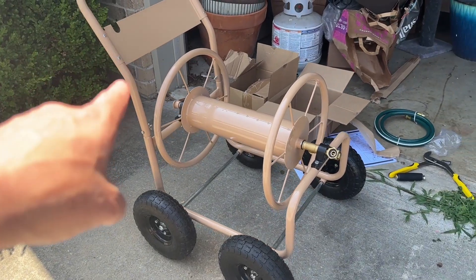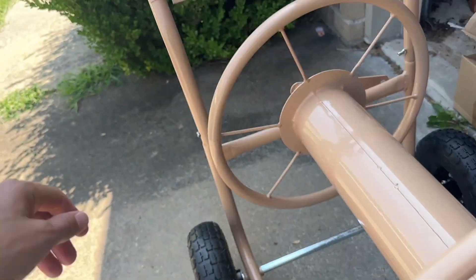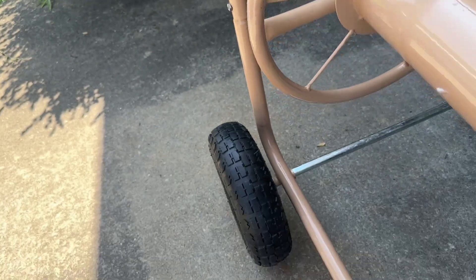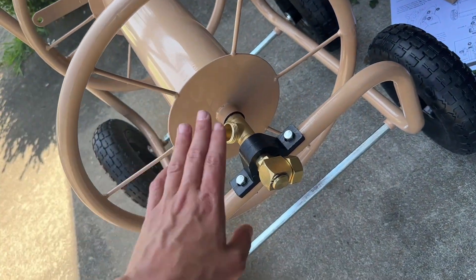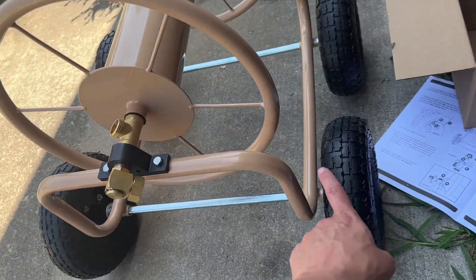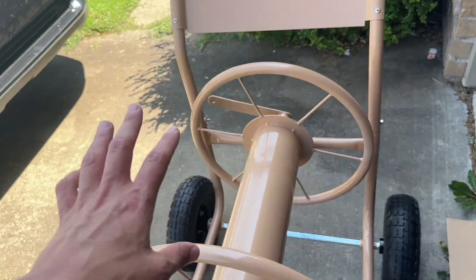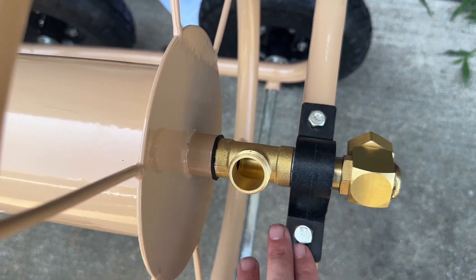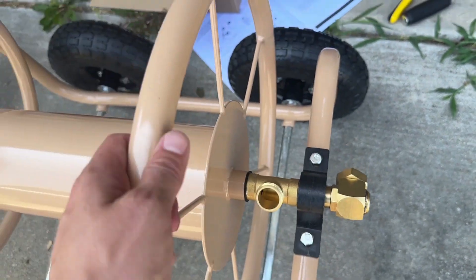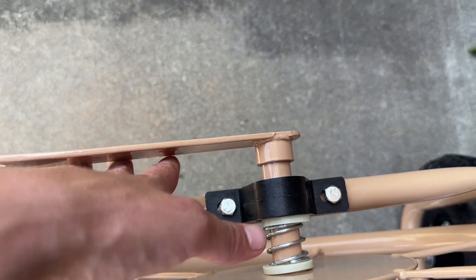The first thing I liked about this is it was pretty easy to put together — only a few different pieces. There's the bottom base piece, the handle piece, the wheels came separate, the axle rods, and then the spool you just set on the base after you put the wheels on, and then you put the handle on last. This piping piece all came connected together, and then you just connect the spool part to the frame with the black piece on the ends.